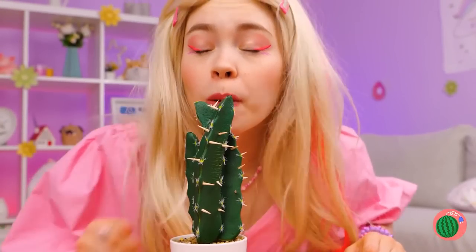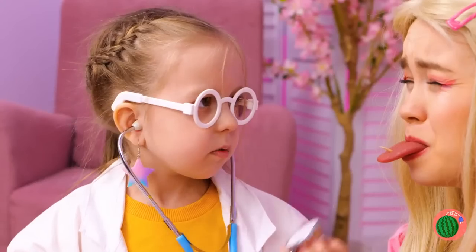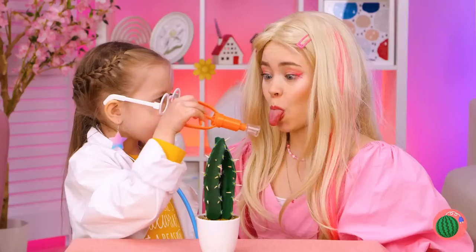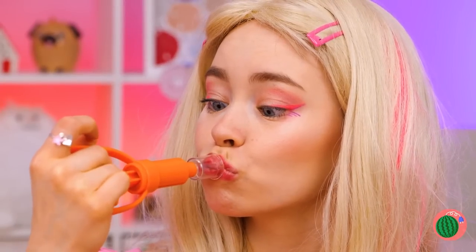Raw veggies are healthy — just eat around the prickles. Don't worry, there's a doctor in the house. Sort of. This poison extractor should help. Great for poison, thorns, bites, and for when you want duck lips.